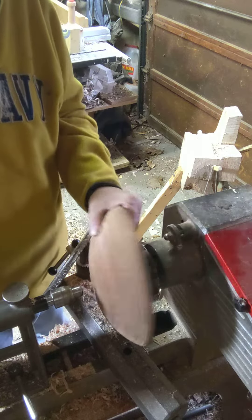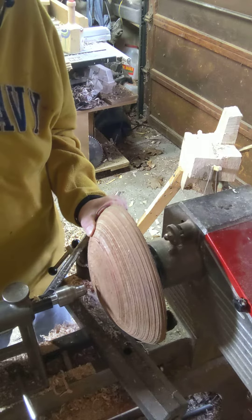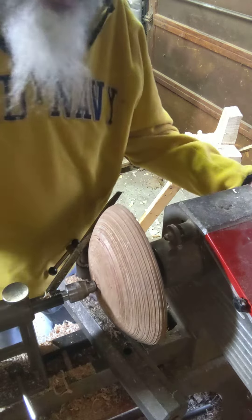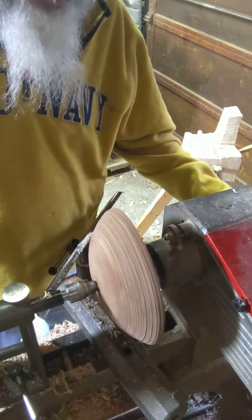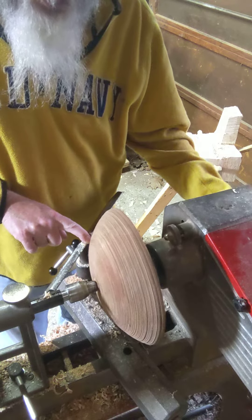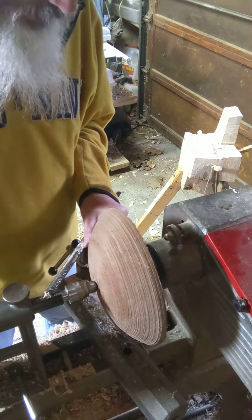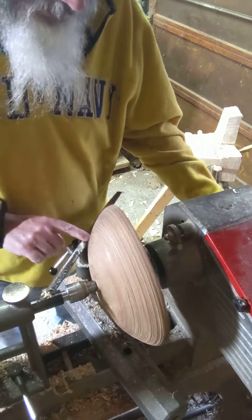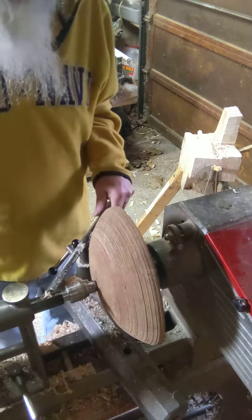I'm going to show you what I do: I'll literally just fit that kind of where I think the center is. I do have a reference for the last bottom bit of the core and I'll trap that against the bottom. As I spin this, I can reference it against the tool rest to see where it's out, shift it just a tiny bit, and that's going to be about as centered as we can make an out-of-round object.